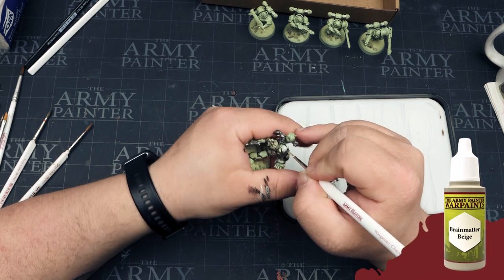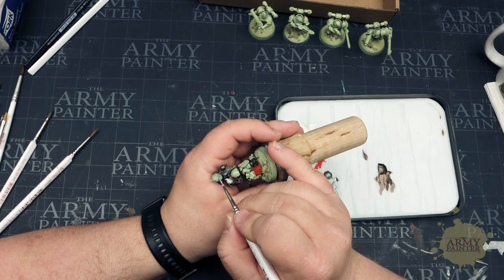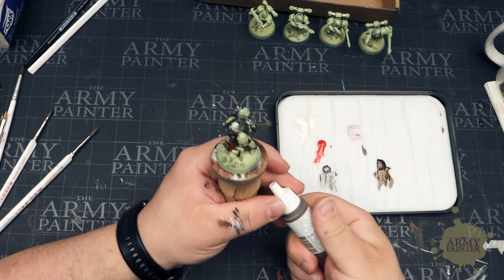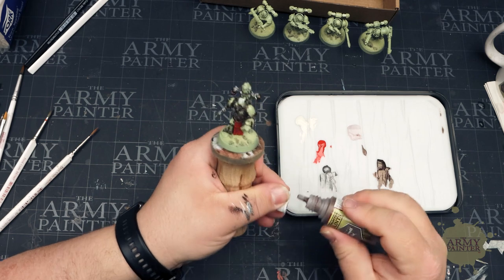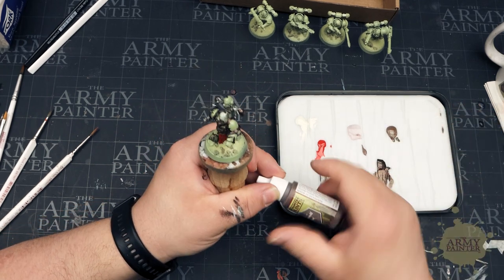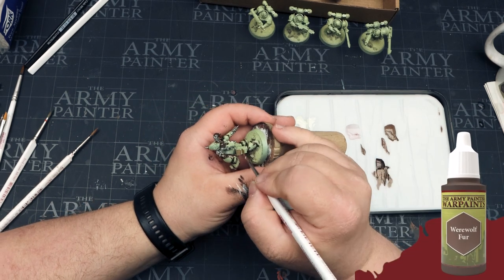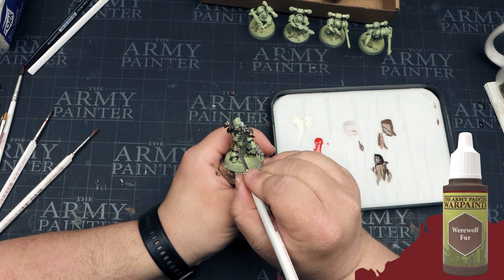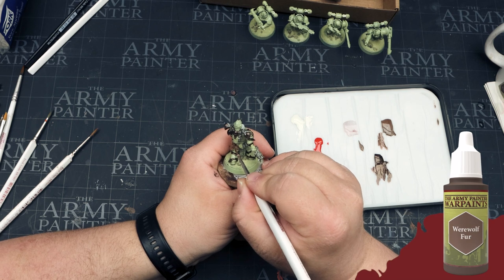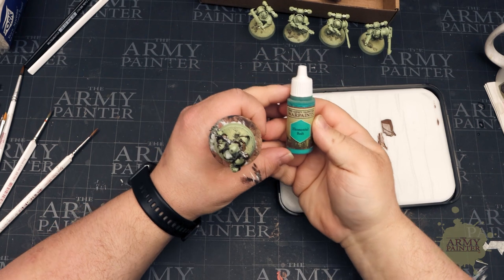Brain matter beige is a great tone to use as a flesh tone for pale skin miniatures because it is somewhat of a rosy ivory color. The next color is werewolf fur — a nice grayish-brown neutral tone. Werewolf fur is a good choice here because if you used something like oak brown or dirt spatter, they are much more saturated and deeper in tonality, so you wouldn't see as much contrast when you then dip the model. Lighter is better.